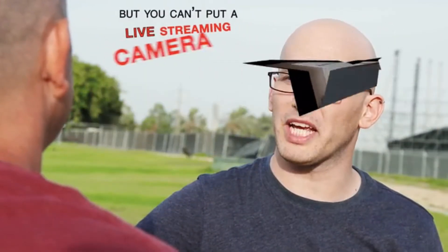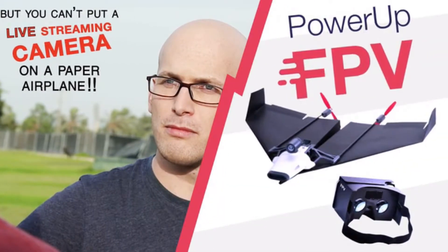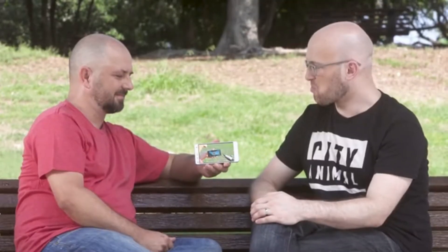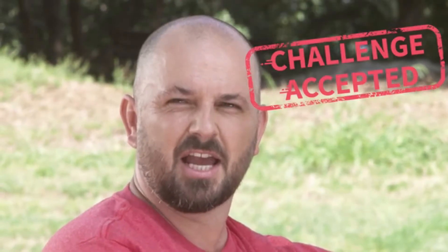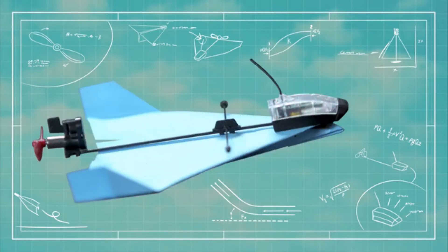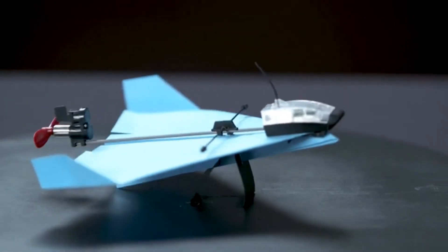Then, two years ago, that same friend challenged him to put a camera on the plane. So Shy created Power Up FPV, the first ever smartphone-controlled paper airplane with a streaming camera. Shy's friend looked at those creations and said, cool. But you can't make a paper plane that can do a loop and a barrel roll and then a stall turn. Then Shy stopped his friend before he hyperventilated and said, challenge accepted. Now, after a year of prototyping and testing, it's here — Power Up Dart, the first ever smartphone-controlled paper airplane that can do aerobatics.